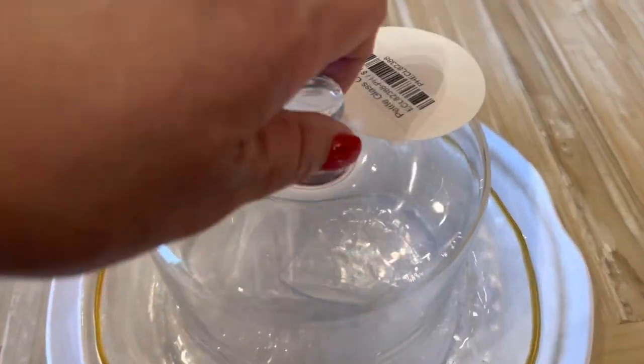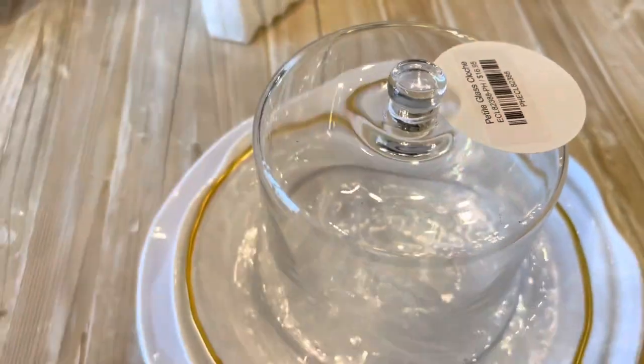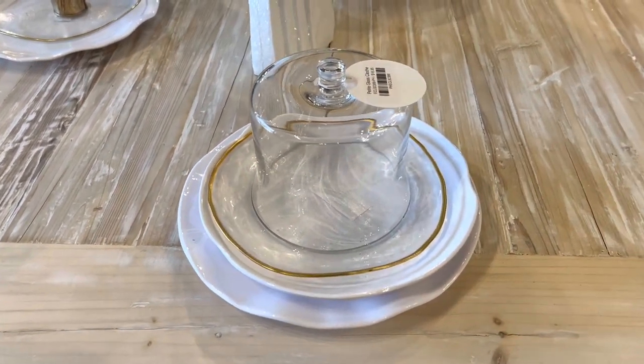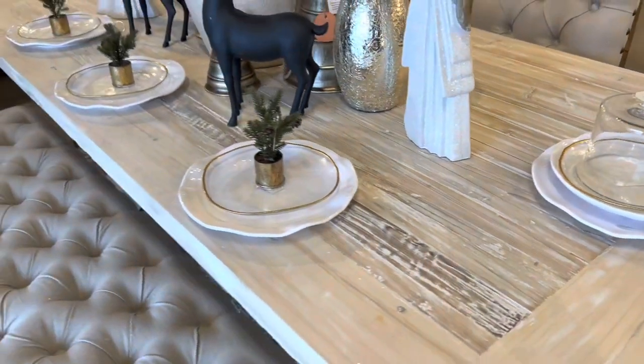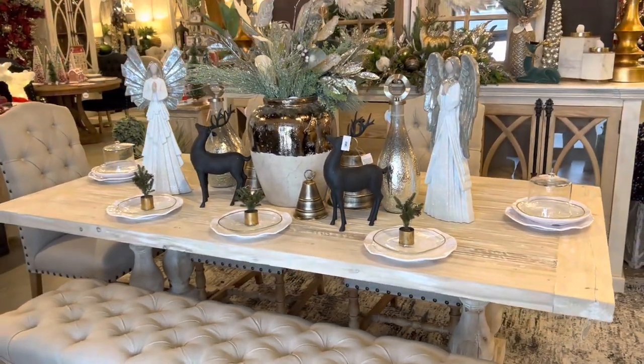Inside there I'm going to add a place card and that will be my entire place setting just like that. I really think adding a different place setting just makes the whole table look a little more interesting.